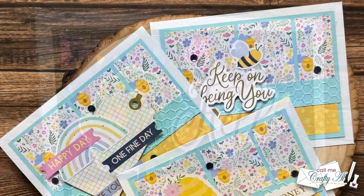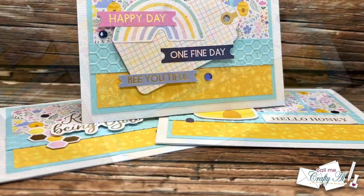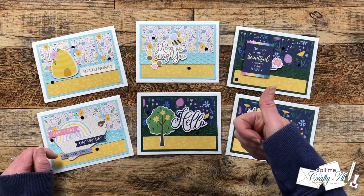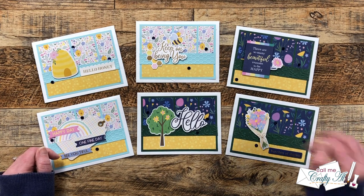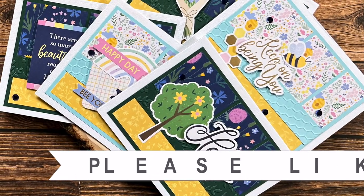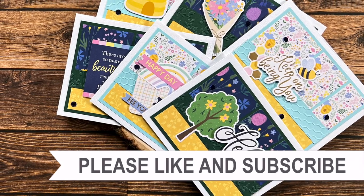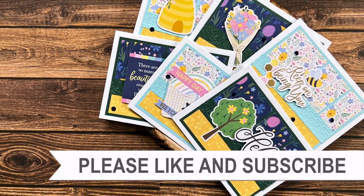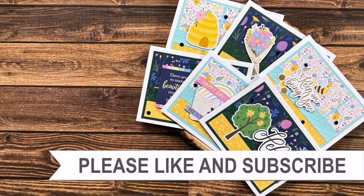I hope you enjoyed seeing how I made these six cards using the Spellbinders Quick and Easy Card Kit and the sheet load of cards for March 2023. If you did, as always a thumbs up is appreciated. Until my next video, I hope you're all having a crafty day. Bye bye! Thank you so much for taking the time to watch all the way to the end. I hope you'll consider clicking on one of the videos or playlists linked above, and if you're interested in any of the products or tools I used today, I do have some links in the description box below.